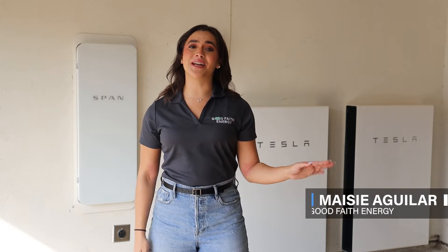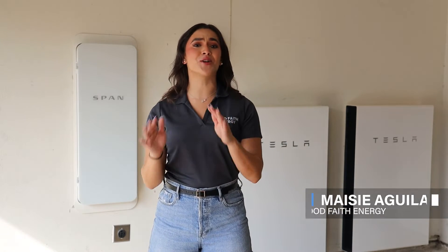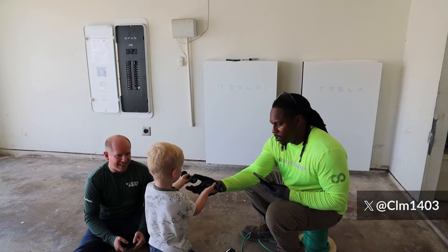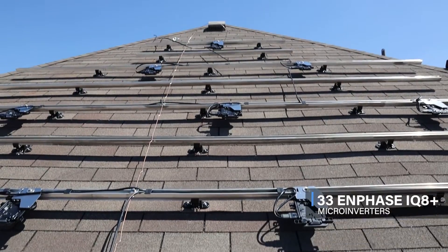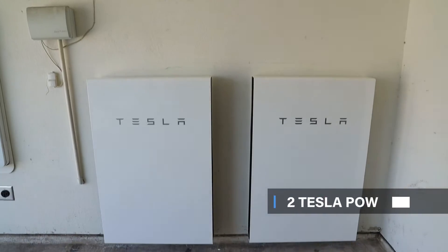Hey everyone, if you're new here, I'm Macy at Good Faith Energy, and I'm currently at the Meeker household where we installed a SPAN Smart Electrical Panel along with a solar system, Enphase IQ8 Plus microinverters, and two Tesla Powerwalls.